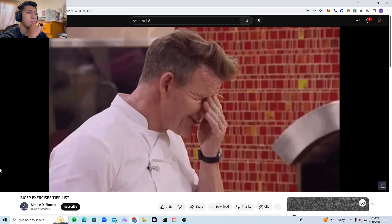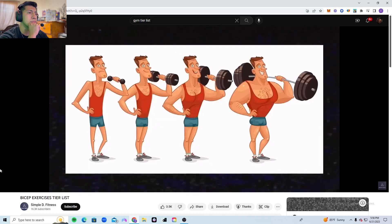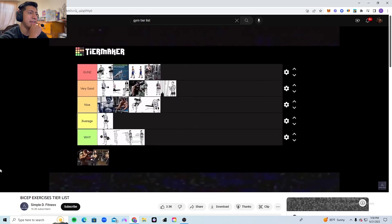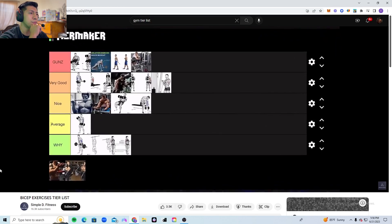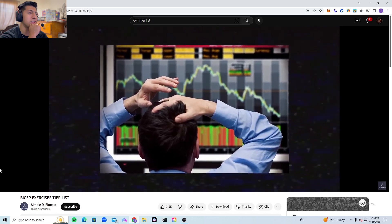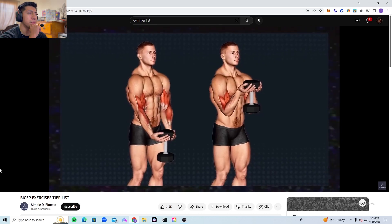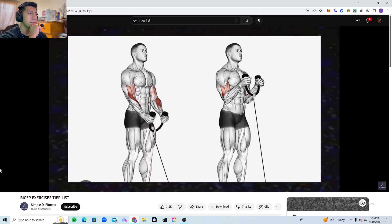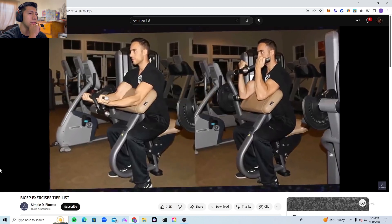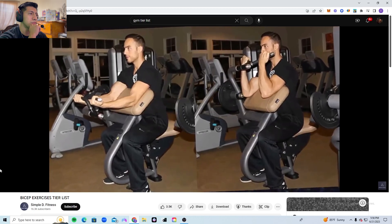It's not easy to progressively overload on this either, which is why it goes into the why tier. Resistance band curls — same story: it's pretty much impossible to overload on this exercise, so you're not going to grow big arms doing it. It goes into the why tier. The waiter curl also goes into the why tier — pretty much no reason to perform it instead of other exercises.